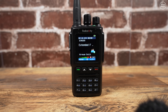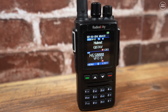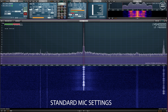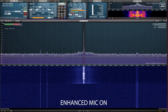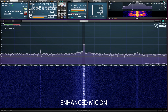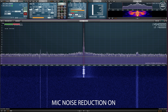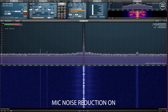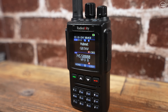This radio has neat features regarding transmitted audio: you can adjust the mic gain level, enable voice enhancement, and enable noise reduction on both receive and transmit. I recorded audio samples demonstrating the microphone enhance setting turned on, and also with the TX noise reduction turned on, so you can hear the difference in audio quality.